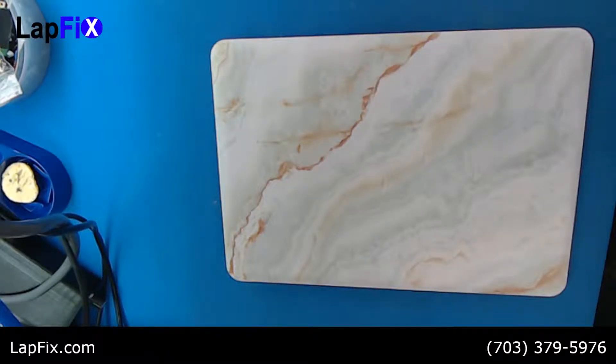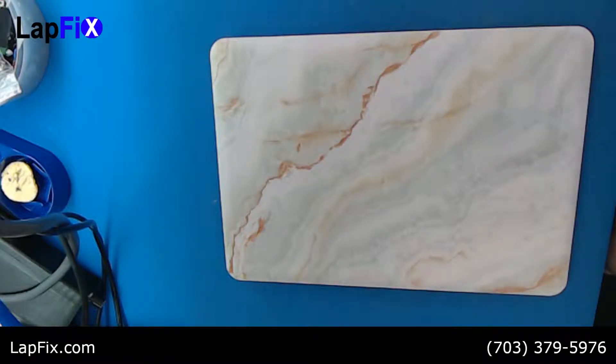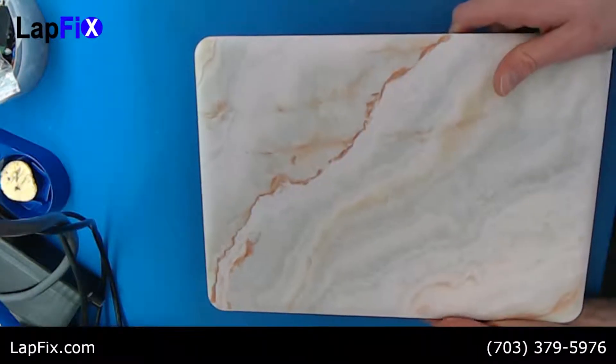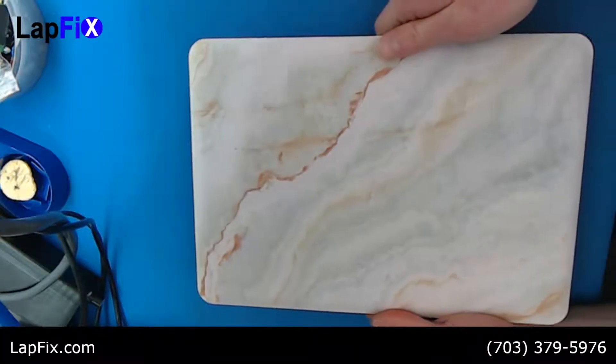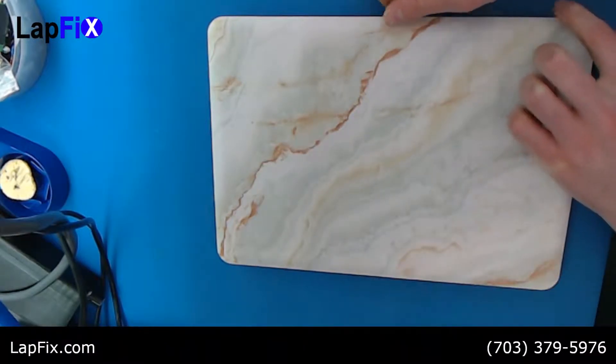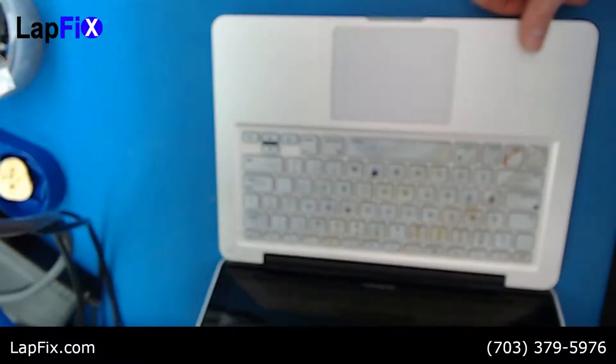Hey guys, today we're going to look into how to upgrade the hard drive for older Macs. This is the model A1278 — it's going to be the same for models around 2011 and 2012. This is a custom backing, but let's get right into it.